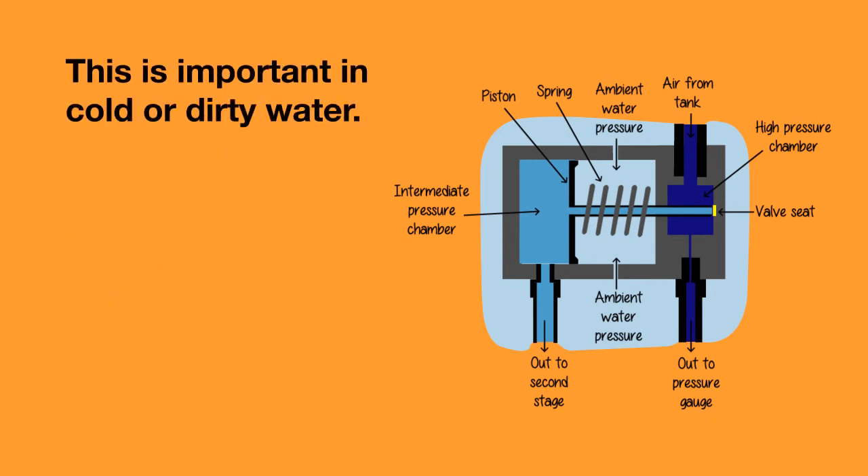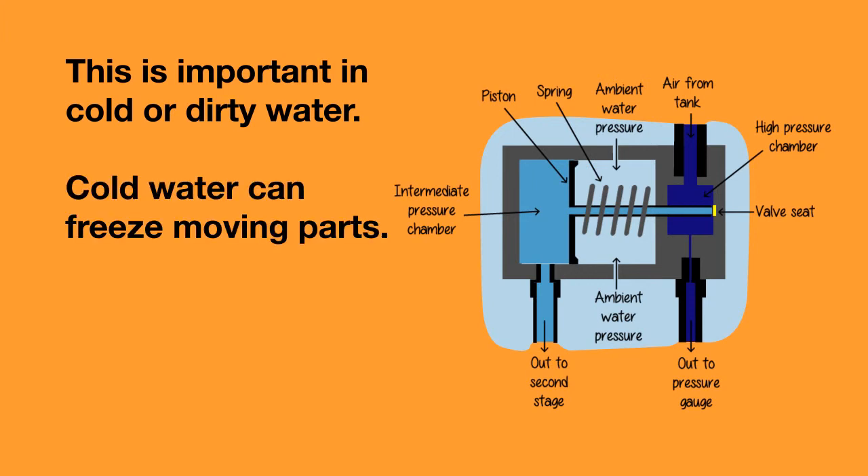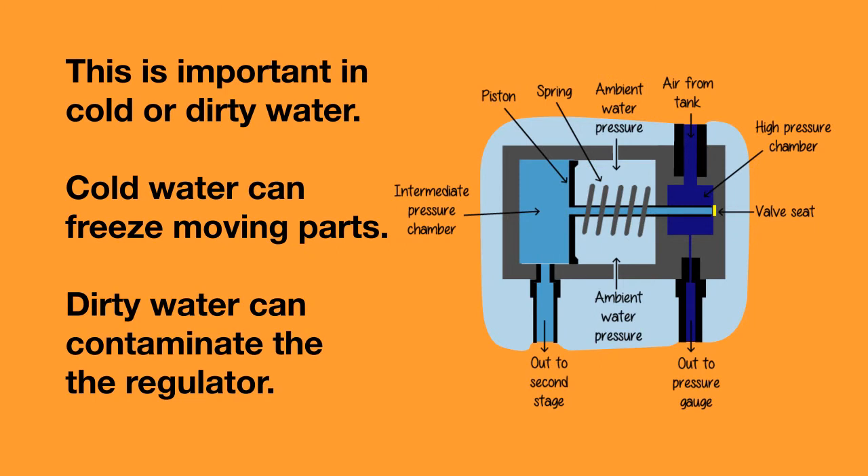This is important in cold water or in dirty water. In cold water, the water in contact with the moving parts can cause them to freeze up. And in dirty water, it can contaminate the inside of the regulator.